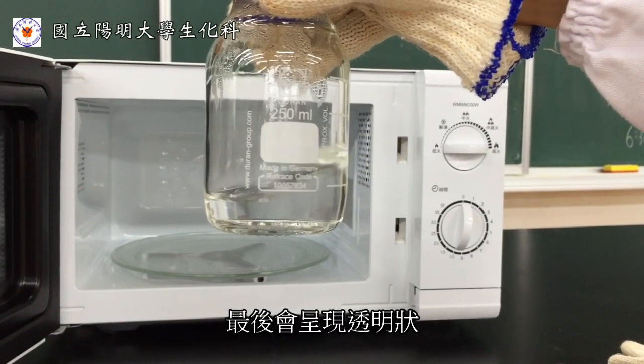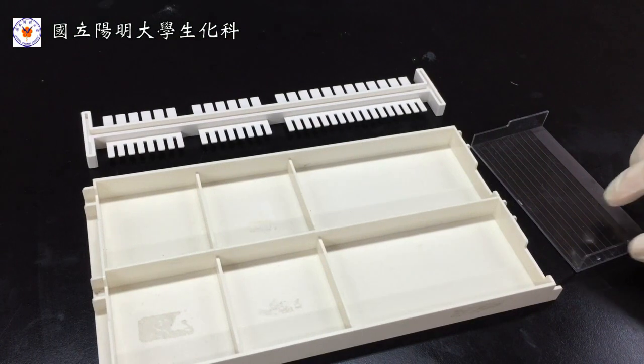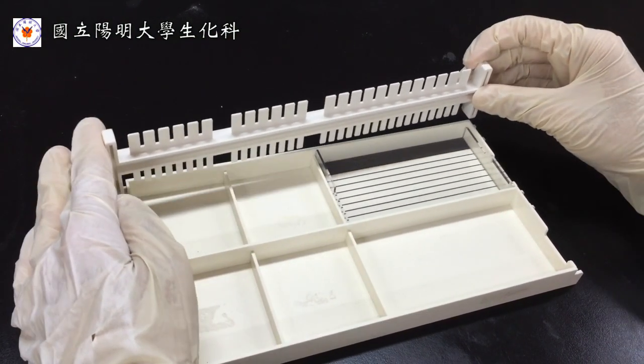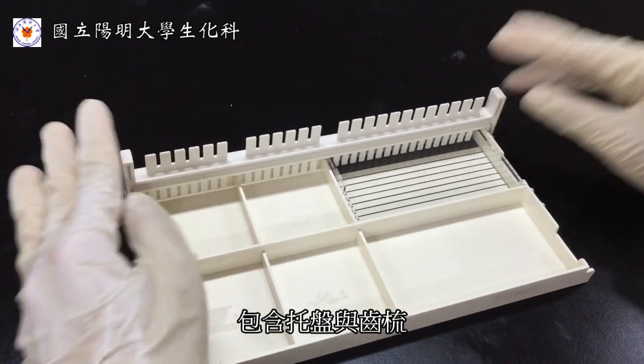Eventually, we anticipate the solution to be transparent. At the same time, we assemble the gel-making module, which is comprised of the tray and the comb.